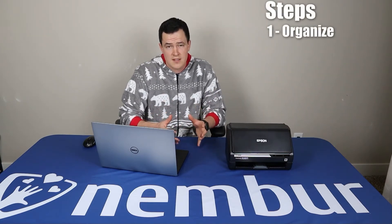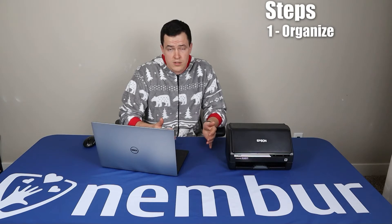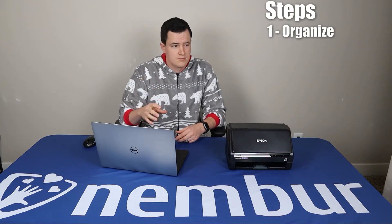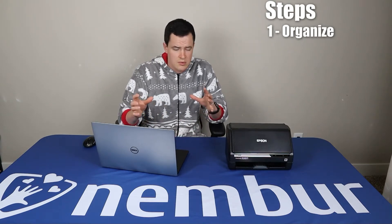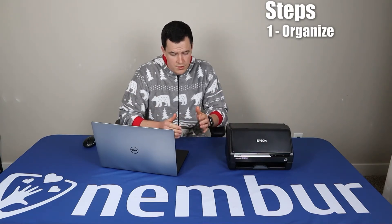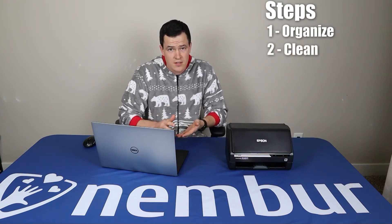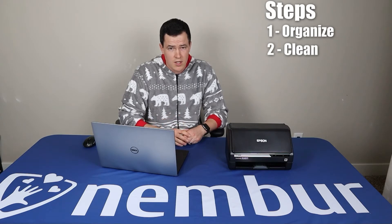One thing you'll want to do before you start using the scanner is organize all of the pictures you have in a method that makes sense for what you're scanning. That may be chronological order, or you may want to group family vacations together, different traditions, or annual events. You know best — they're your pictures, group them how it makes the most sense for you. You also want to make sure they're clean. If they've got something sticky on them, clean that off so it doesn't gum up the scanner. If they're super dusty, wipe that off too.